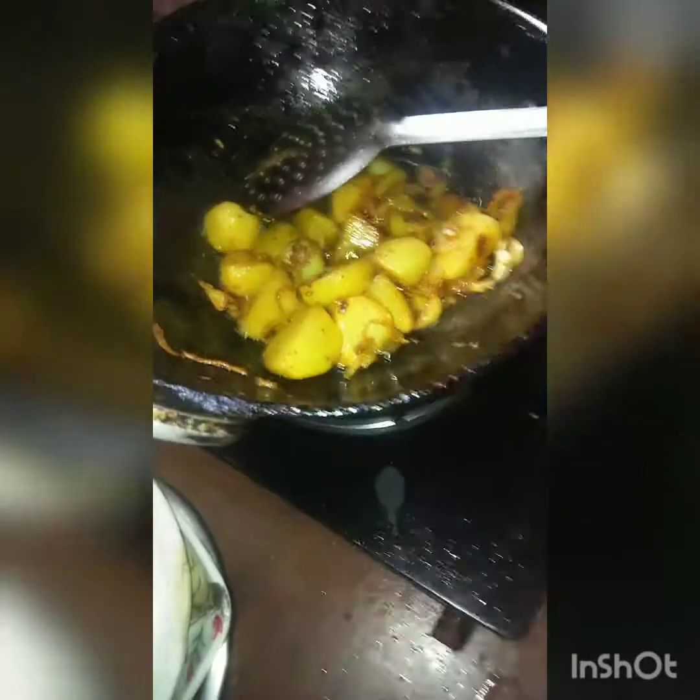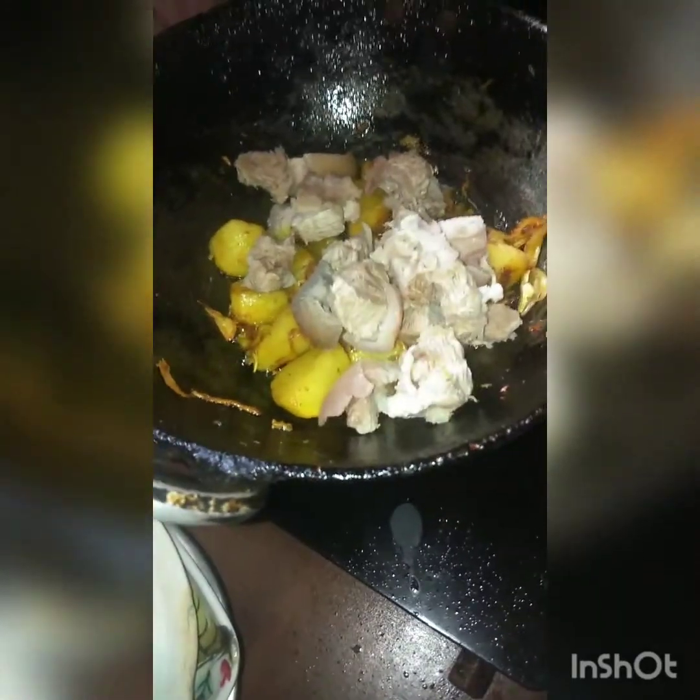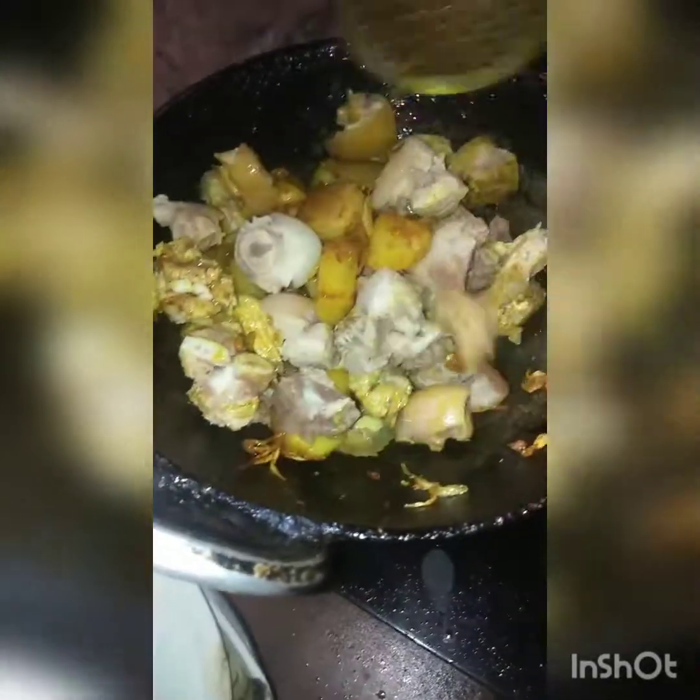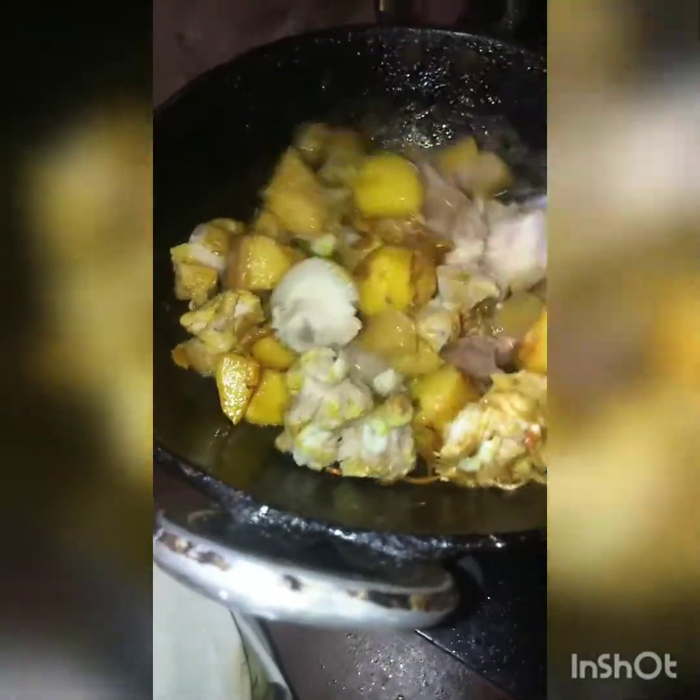We add the lamb. This is the lamb. And we add the lamb. We add the lamb to the lamb. Now we add the lamb — what do you want to do?